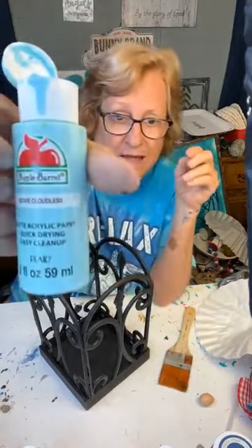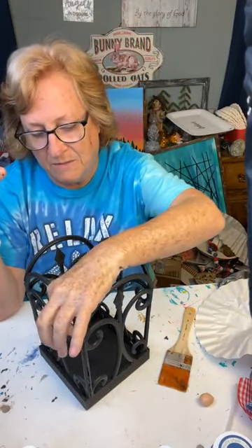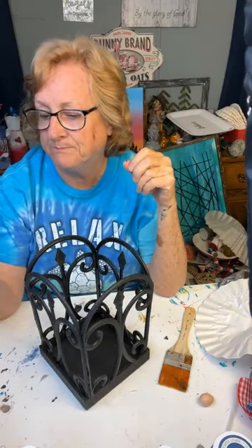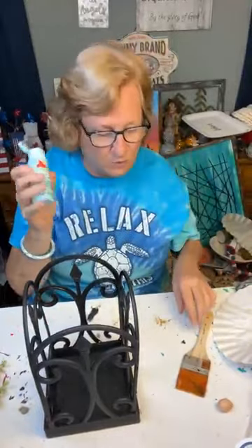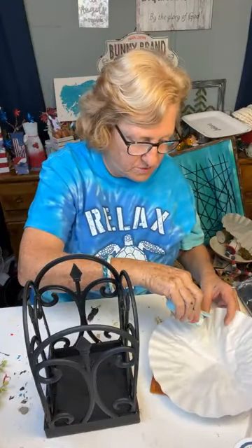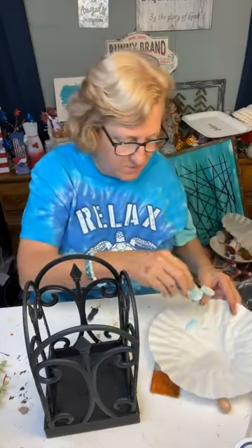I'm going to use Cloudless. A lot of times you'd use white, but y'all know that turquoise is kind of my accent color. And this is kind of turquoise — it's Cloudless. So it's a little more blue than turquoise, but it'll work. So we're just going to put a little bit in here. I don't think it's going to take much.